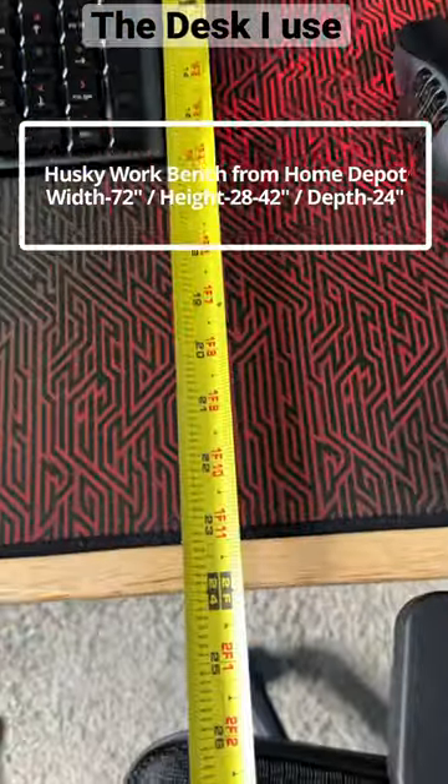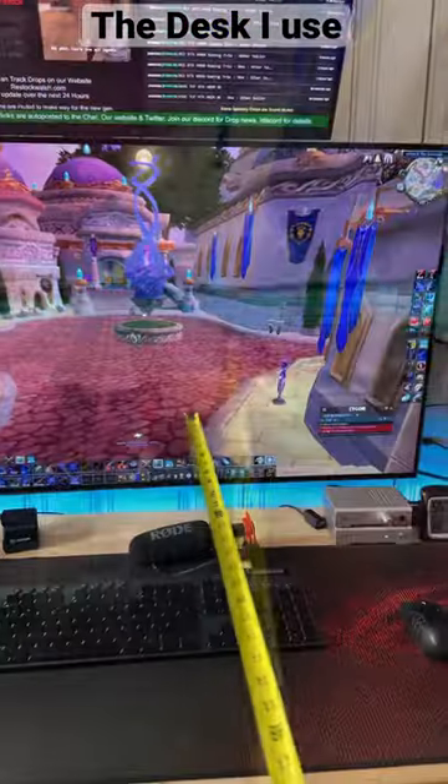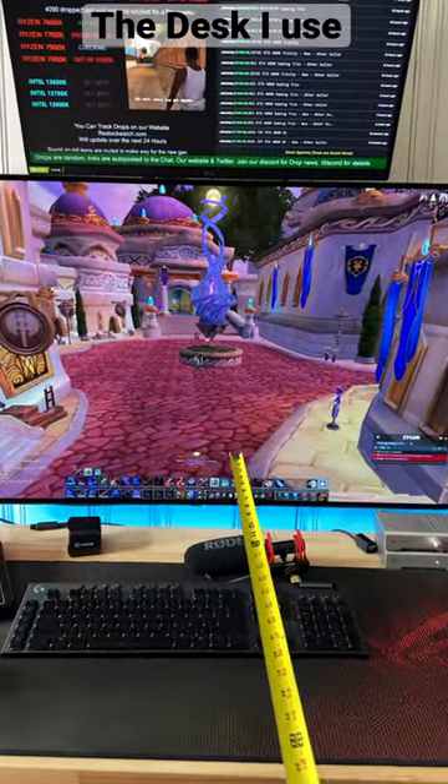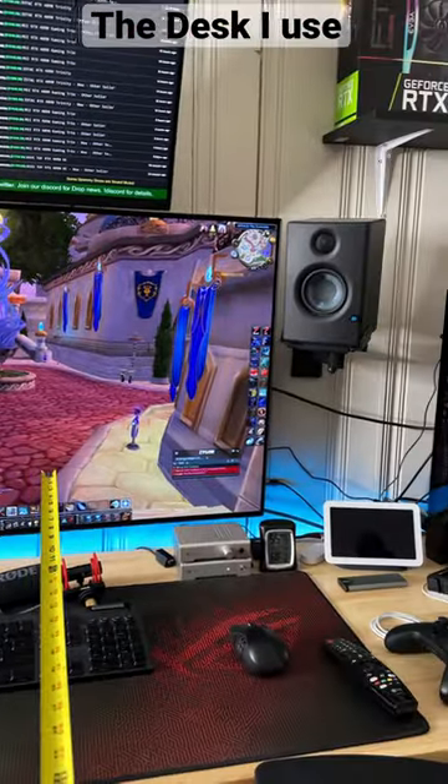So I'm using the Husky Workbench from Home Depot. The depth is 24 inches. It's about six inches off the wall as well. I have my LG 48 inch 4K 120 hertz OLED TV mounted on the wall as you can see here. Here's the POV if I'm sitting in my chair what it looks like.